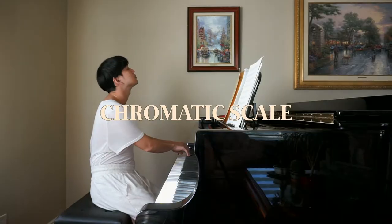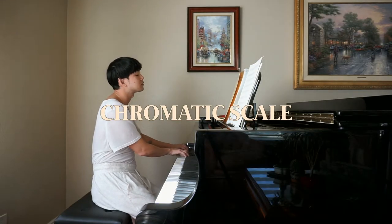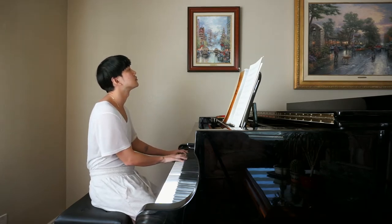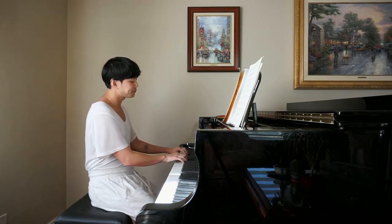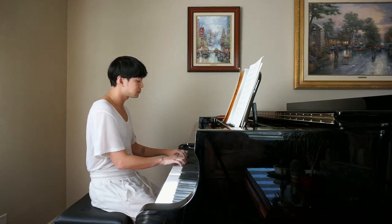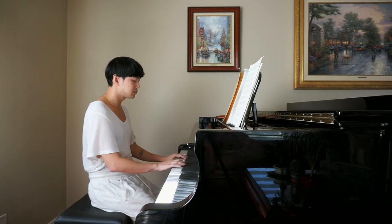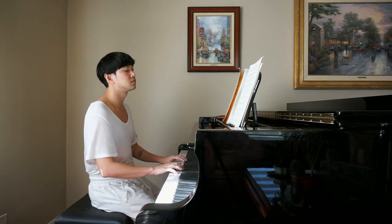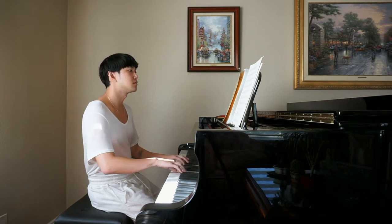Nothing new here — I always start my practice with a chromatic scale. But I think it's even more important to practice this while I'm familiarizing myself with a different piano, as it allows me to touch every key. I'm paying specific attention to the sensation in my hands to feel how much weight is needed to fully penetrate to the bottom of the keys.